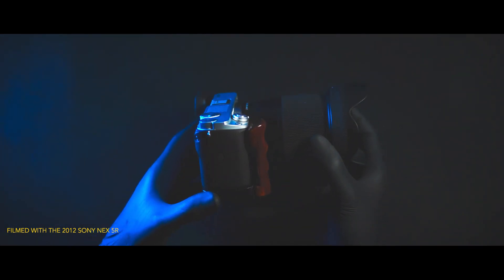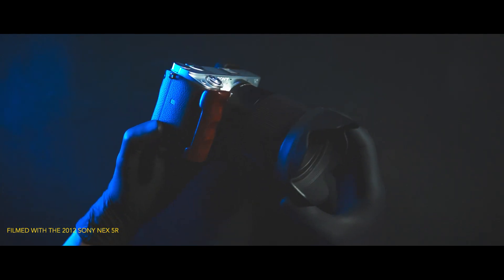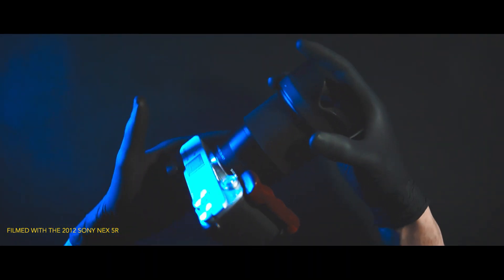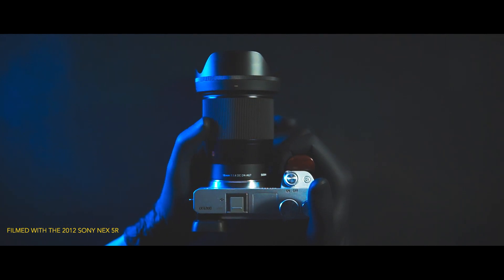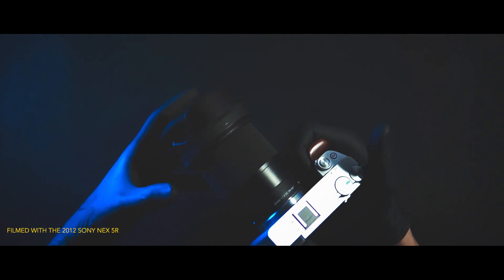This is going to be my workhorse from now on. I'm probably going to make more videos about why I chose this and what happened with my previous camera. I'm very excited to share my experience with you guys, and if you're interested, teach you how to get the most out of this camera.